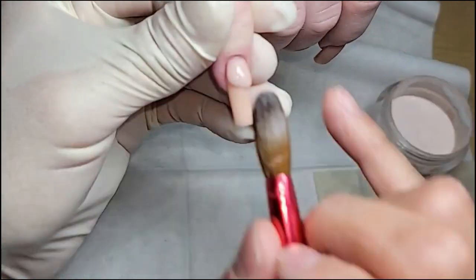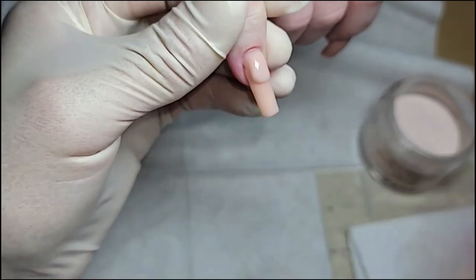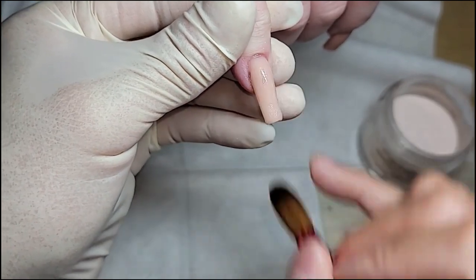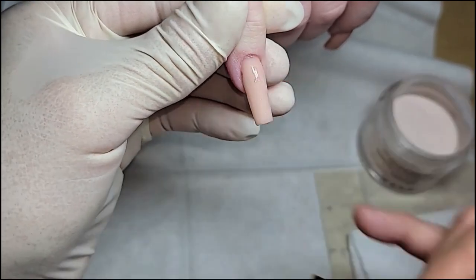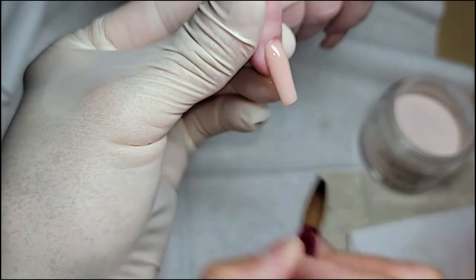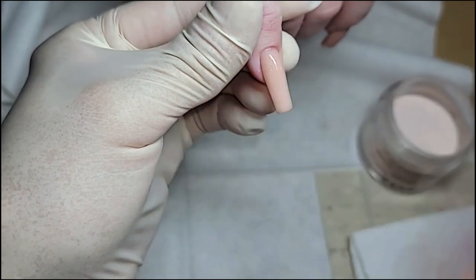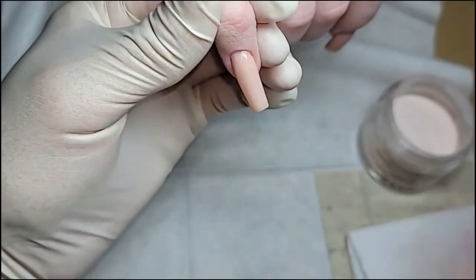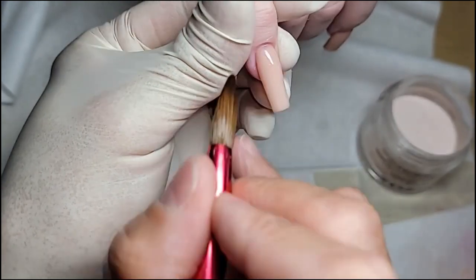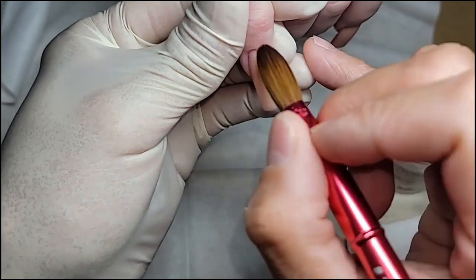So take care of the cuticle. And then when I clean the sides like that, I go back and I use the tip of the brush and I pat it down again. Same goes on the side — see how I clean the side — I'm going to tap it down because sometimes when you're cleaning the sides, it separates the acrylic from the natural nail.